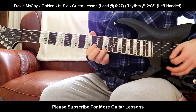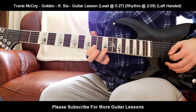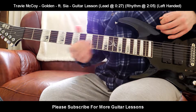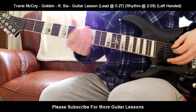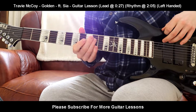So slowly. That is the lead part for Golden. Now I'll show you the rhythm. The rhythm can be played over any part of the song — it makes no difference, whatever one you fancy.